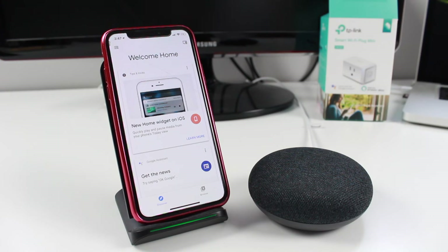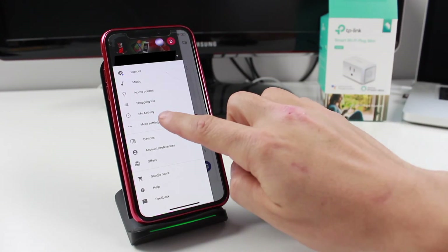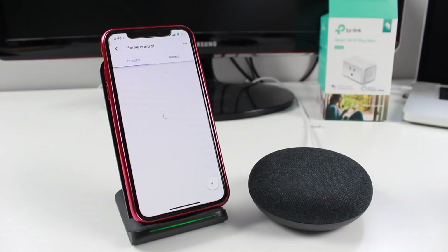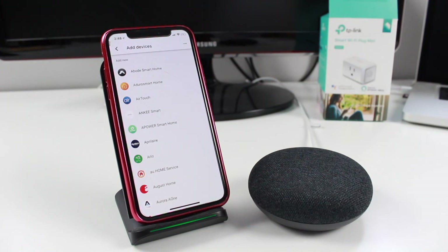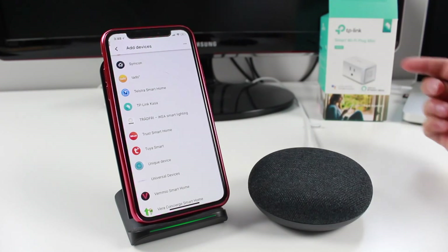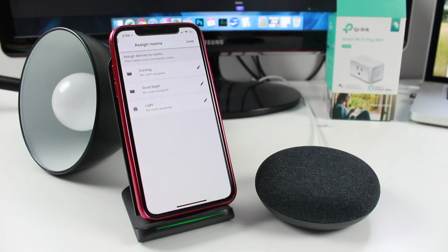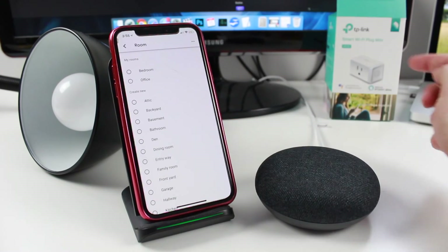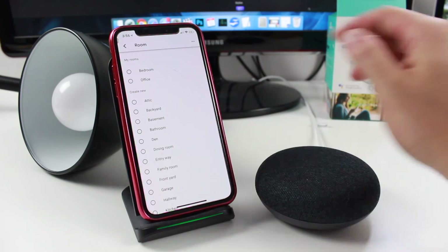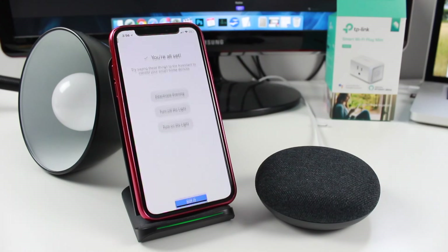For the Google Home Mini, tap the three-line menu button, go to 'More Settings,' then 'Home Control.' Tap the plus button to add a new device and search for 'TP-Link Kasa' — scroll down to find it starting with T. Tap it and enter your TP-Link account credentials just like with Alexa. Once authorized, you can assign the device to a room. I'll set it up as 'bedroom' to make voice commands easier.